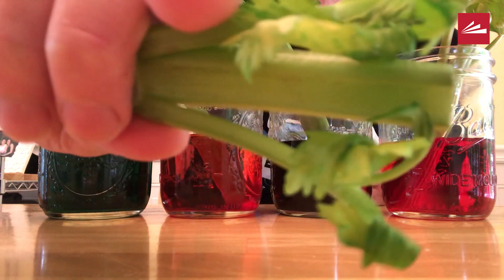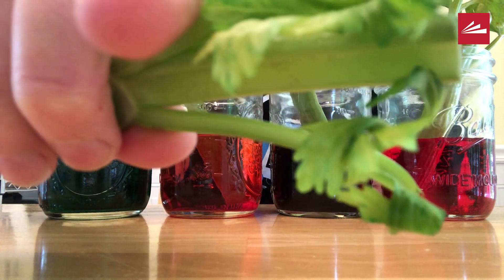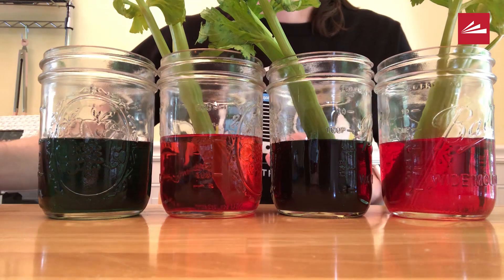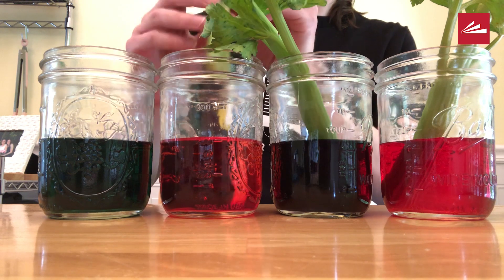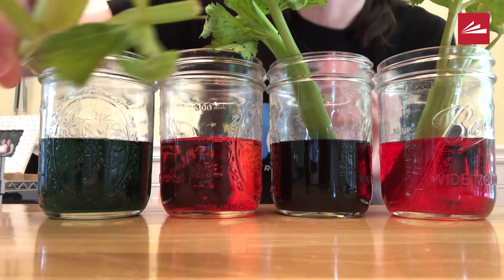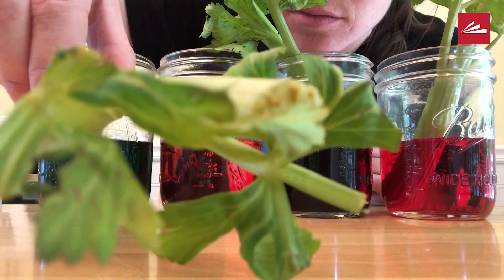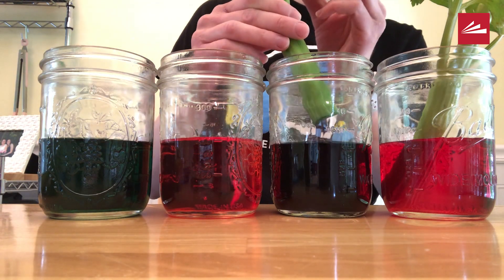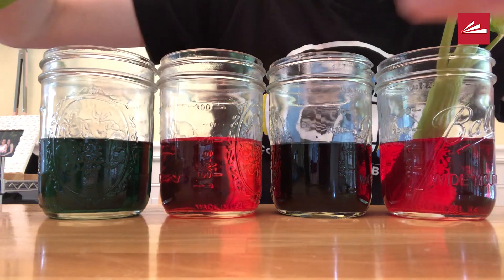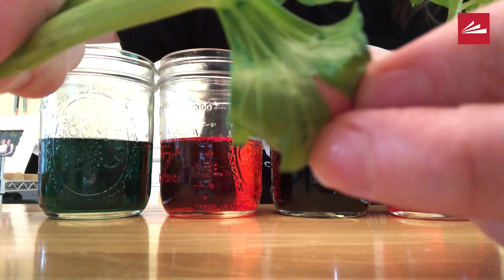As you can see, the green had a little effect on the leaves — there are darker green patches in some places. Since yellow is so light, you can only see it on the top of the stalk and not really on the leaves. Since the blue is darker, you can see it more on the leaves. Remember, we also used more blue drops than green and yellow.